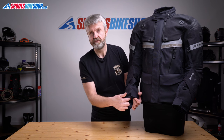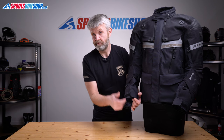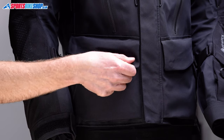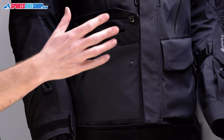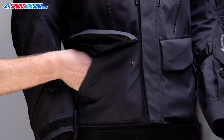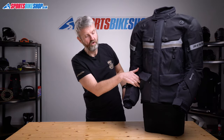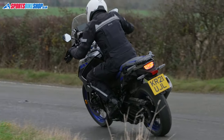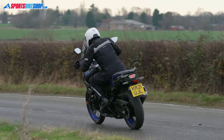On the outside, there are two waist pockets that do up with poppers, with a diagonal fleece-lined section to tuck your hands when you're off the bike. Both of those pockets are waterproof, as is the stash pocket at the lower back, which you find on most adventure jackets.